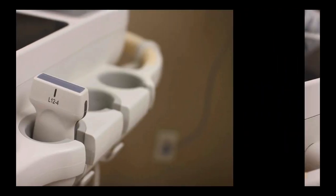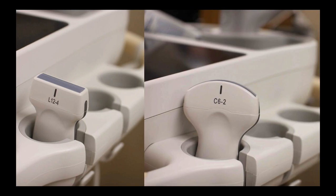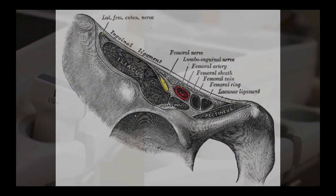Your probe of choice is going to be the linear transducer or the curvilinear transducer. The linear transducer has higher resolution and the images are going to look a little better. However, if you have a larger patient, you may find yourself needing to use the curvilinear transducer. Usually I'm going for the linear transducer.